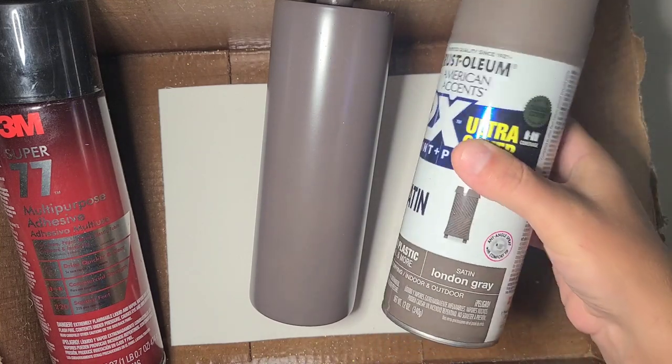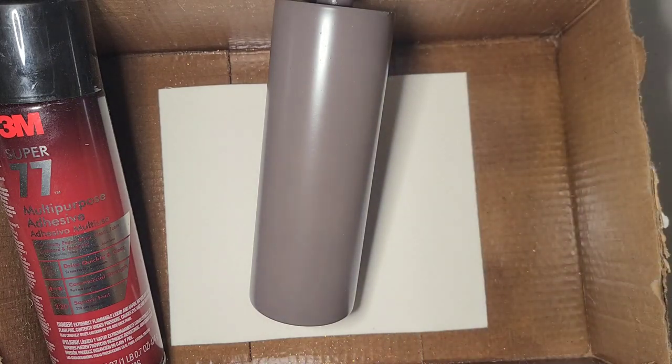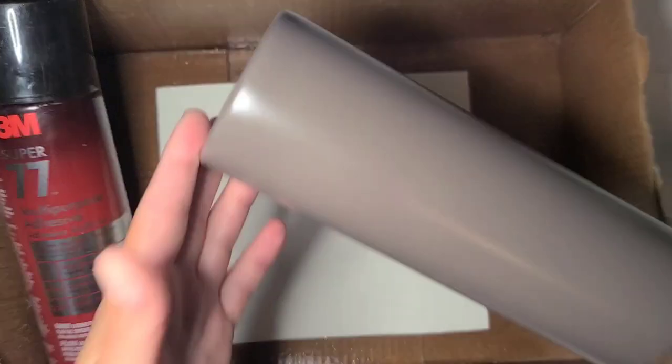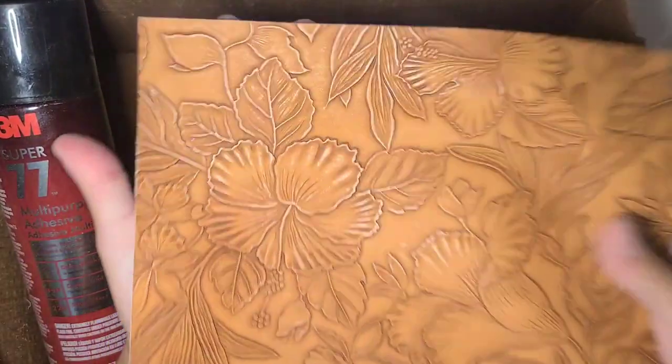So I spray painted a 20 ounce skinny in this London gray from Rust-Oleum. And that's my tumbler. And this is the piece of leather I'm going to work with.